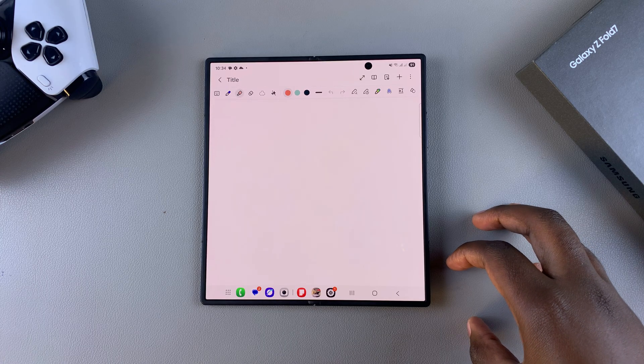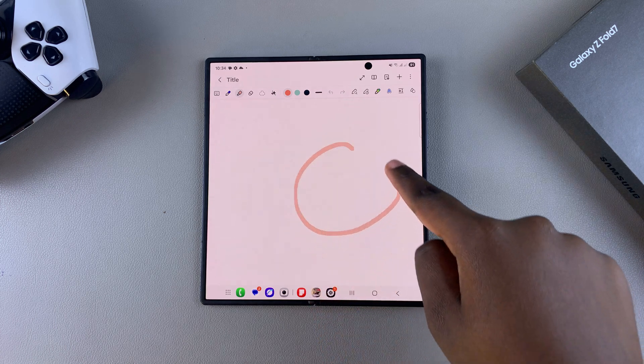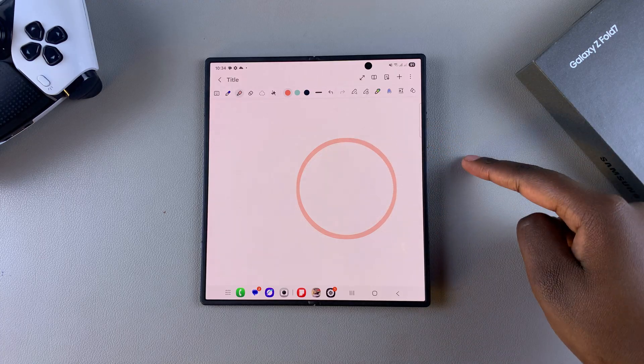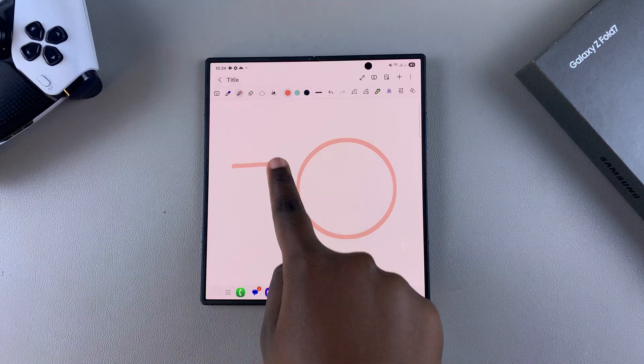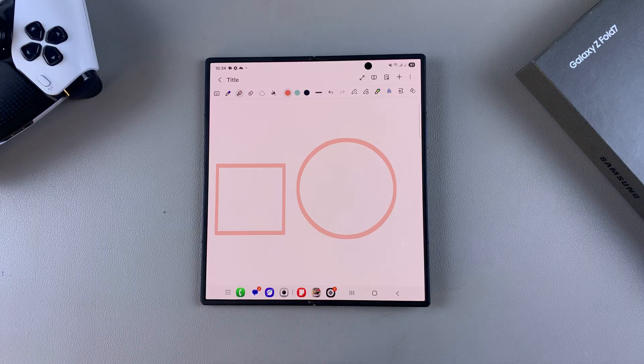When you're drawing your perfect shape, just draw whatever shape you want — whether it's a circle. When you're drawing and reaching the end, you need to hold your finger, and once you've held your finger at the end of the shape, you'll see it becoming a perfect shape. Let's try that with a square: just draw it out, then hold, and it will become a perfect shape.